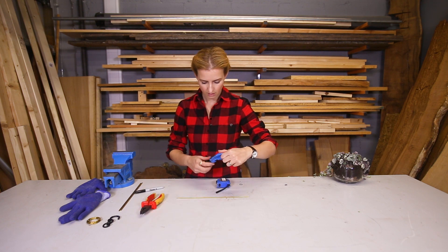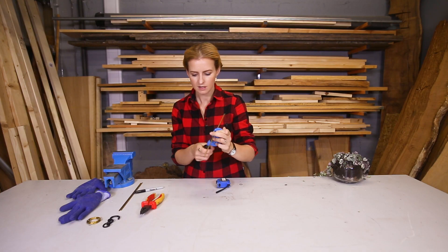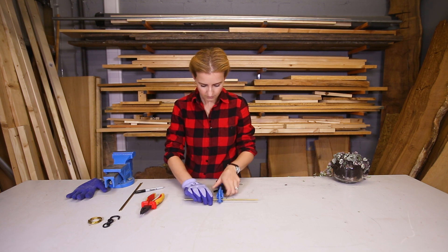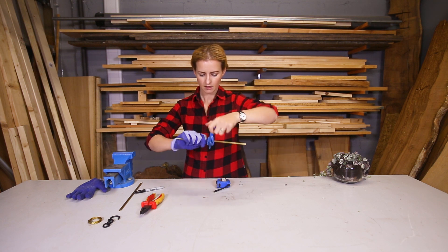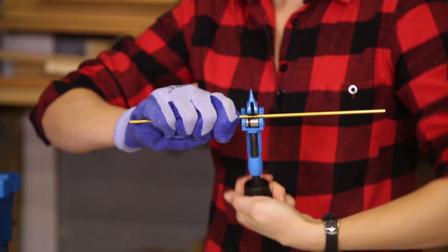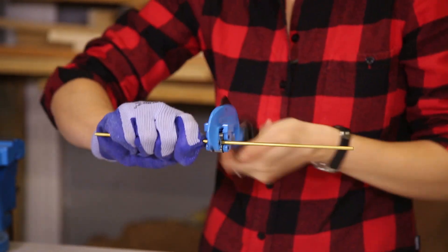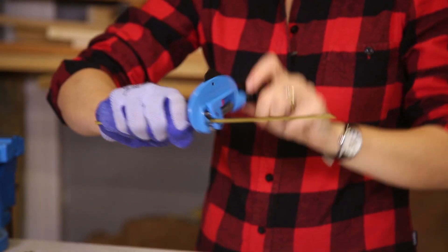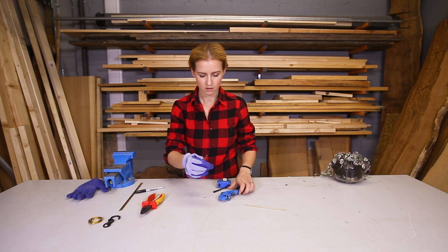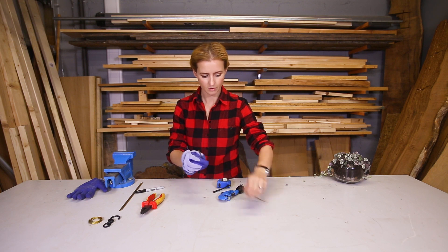Using my pipe cutter, which is a really cool bit of kit, this is where my glove comes in because it does help with a bit of grip. You hold the pipe and then rotate the cutter, just keep rotating and twisting a quarter turn — rotating, twisting. You can kind of feel it going through. So now I've got 15 centimetre lengths and I want nine of those.